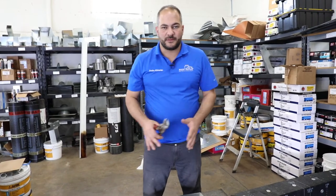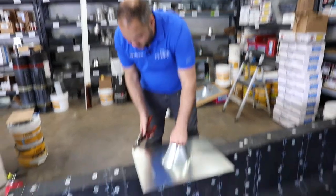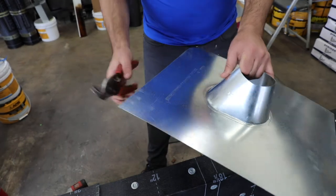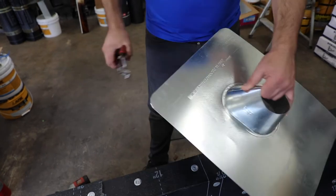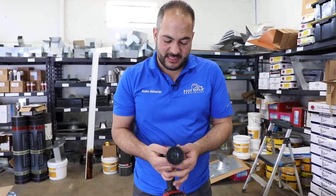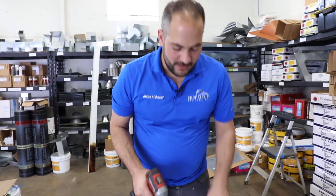Anytime we're bonding an asphalt-based material to sheet metal we want to make sure we scuff it up, etch it, prime it, and cut the corners off. The first thing we're going to do is round these corners — this is a step recommended by our manufacturer to prevent sharp corners from puncturing through the roofing membrane over the years. It doesn't need to be perfectly uniform, just take those sharp corners off. The second step is to use a wire bristle brush installed on our drill. This makes the process faster, easier, and more thorough. You can also do this by hand, but it's a lot faster using the drill attachment. We want to take the top layer of shine off the metal.